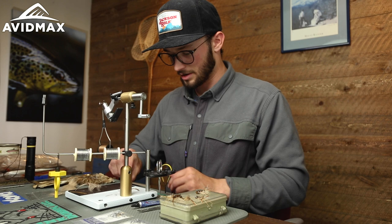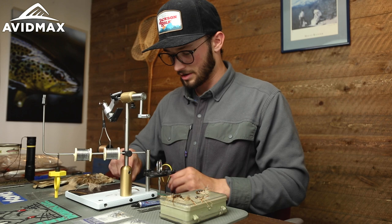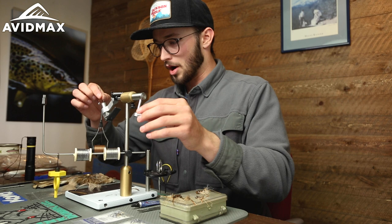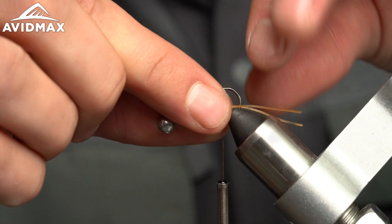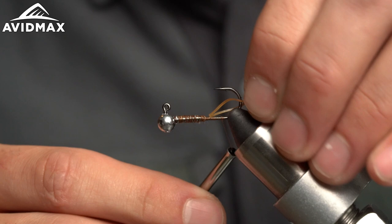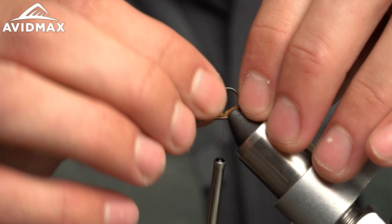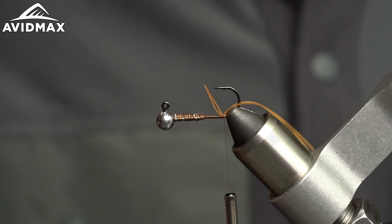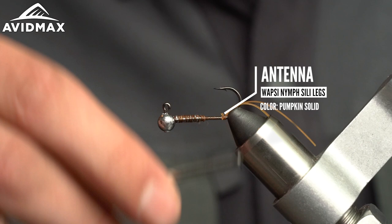Working all the way up to the front, the first thing we're going to do is tie in our antenna using some Wapsi nymph silly legs in pumpkin solid. You can do this in a barred variation or a sparkly one — this one is just a nice natural. If you look up pictures of river crayfish for reference on proportions and colors, a subtle transparent orange is what you're going to see. If the crayfish in your rivers are more barred, lighter, or darker, go ahead and match it. There are a lot of colors available, so make it your own.